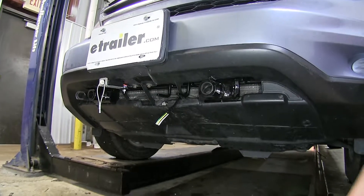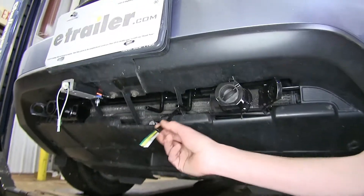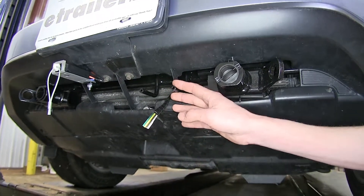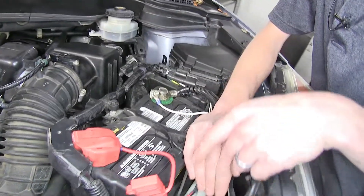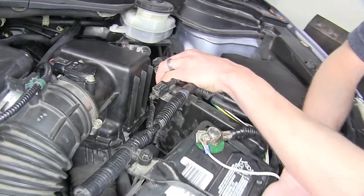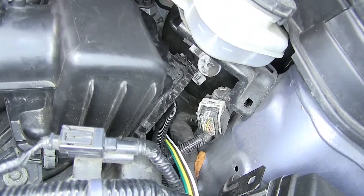To begin our installation, we went ahead and routed our four-pole wiring from the front by our base plate, wrapped in electrical tape to conceal it. We did this when we had the fascia off when we installed the base plate. Then we routed it up and through our engine bay — it comes up in this area, goes around our battery, comes down, goes behind our air box, and then goes down. This way it's out of the way of anything we need to service in our vehicle.